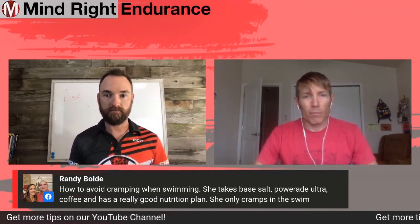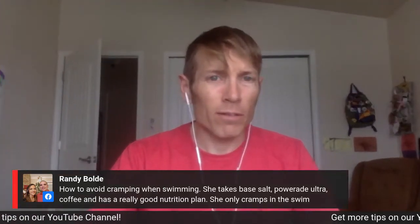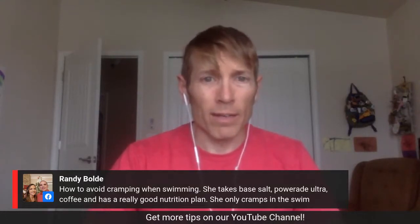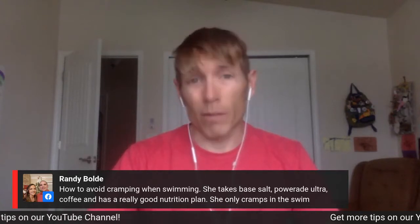I'm going to say probably drop the Powerade Ultra. I don't know what's in that, but I think you can do a little bit better as far as a drink to go — especially if we're talking about a stomach cramp, it's probably the Powerade Ultra.